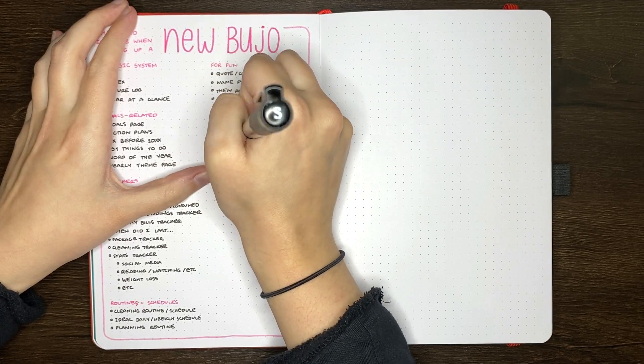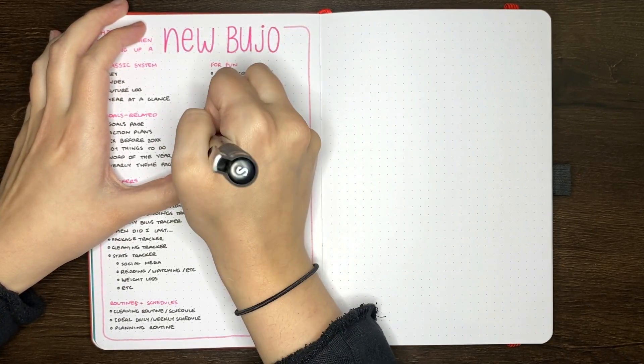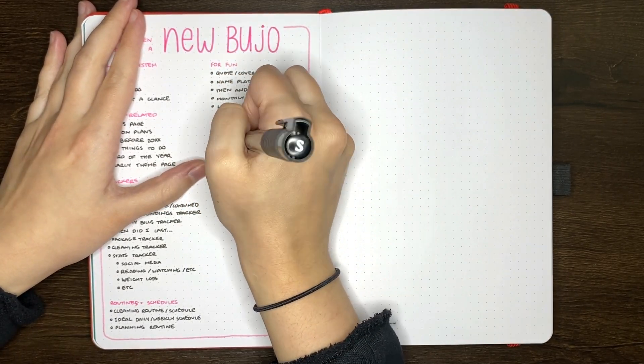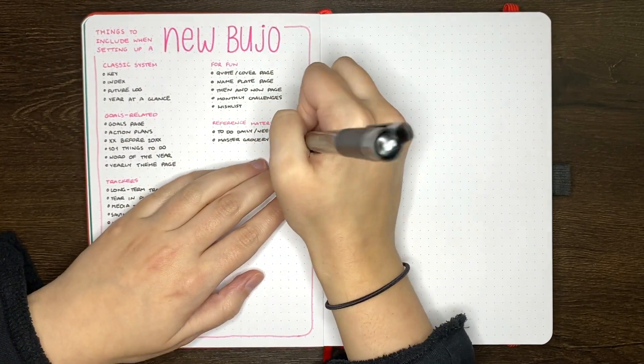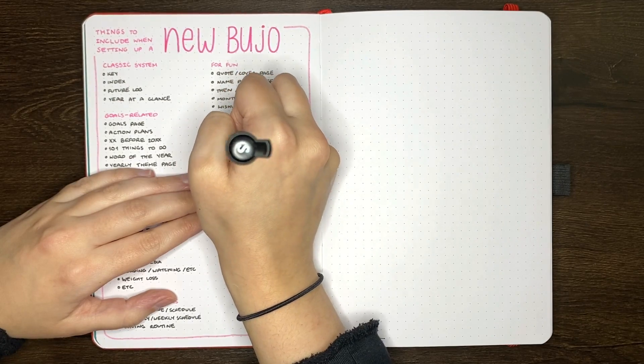You may also choose to not copy a tracker over at all, either because you're abandoning the layout — maybe the tracker was a bit of a flop and you don't want it in your new journal — or maybe you're just planning on continuing to fill it out in your last journal. Whatever works for you is best, because this is your planning system, so take the time to figure out what will fit with the way that you like to do this.